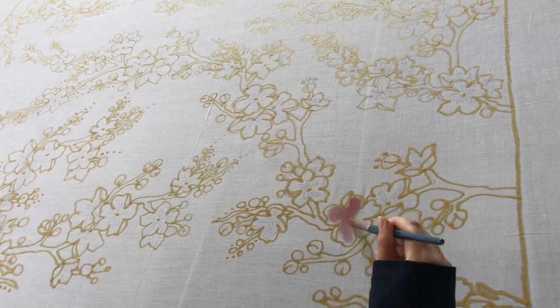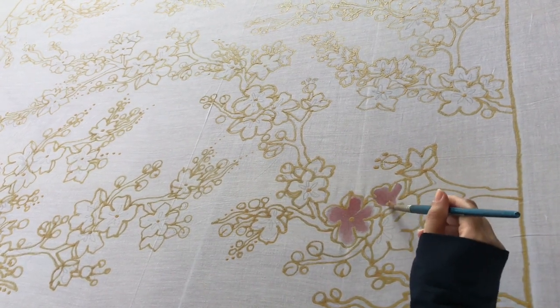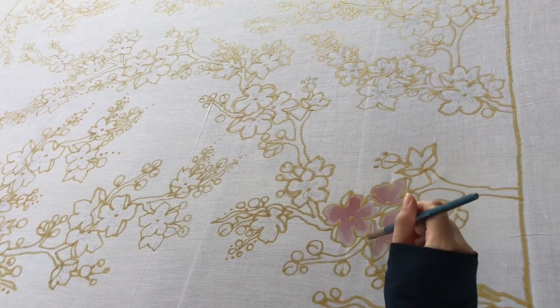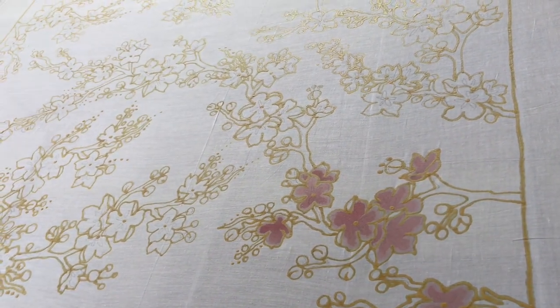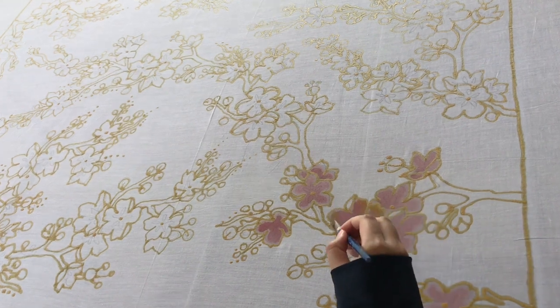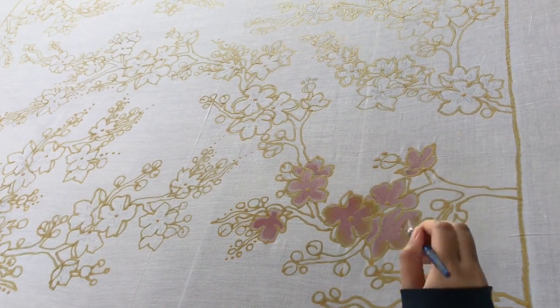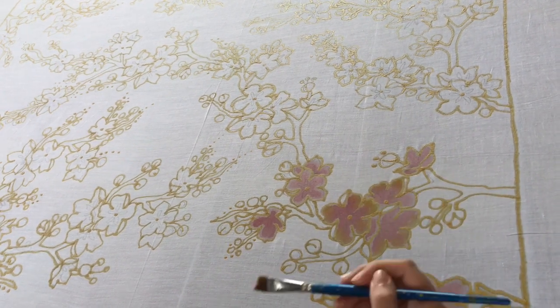Next I color the cherry blossoms with a light pink color. After that I add a touch of yellow color to give a bit of gradient to the flower.